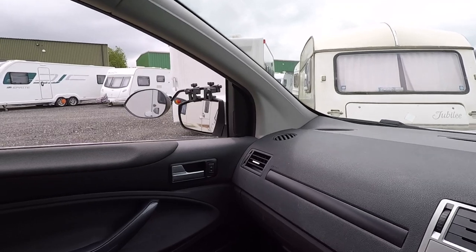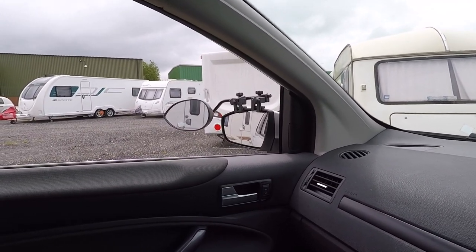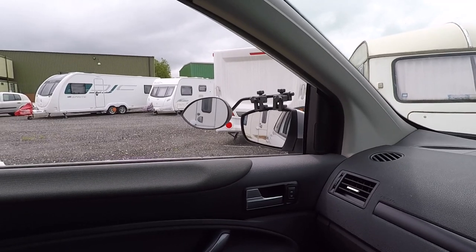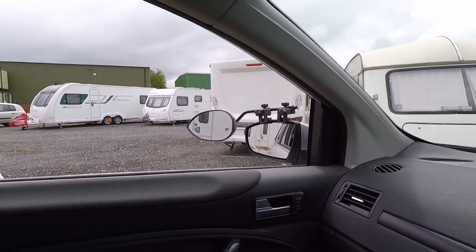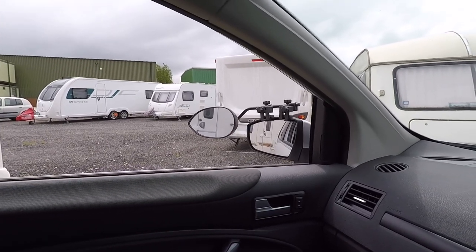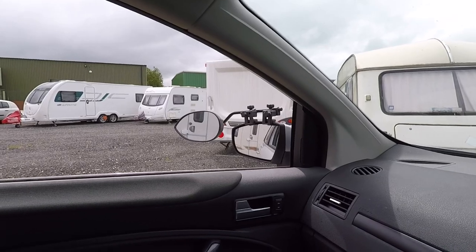I've always had an issue with the near-side mirror. The offside mirror gives me really good visibility, but the near-side mirror — I just feel I'm not seeing enough. Because of the teardrop shape of the mirror, it narrows out at the edge, so I don't feel I'm getting enough view on the near side. I want to see a little bit more and I don't want it tapering out at the end.